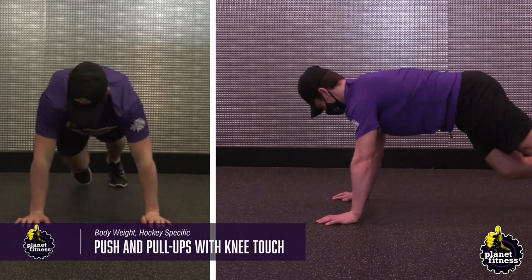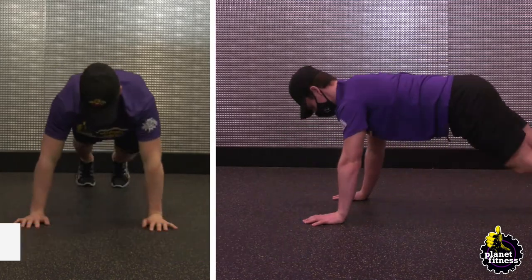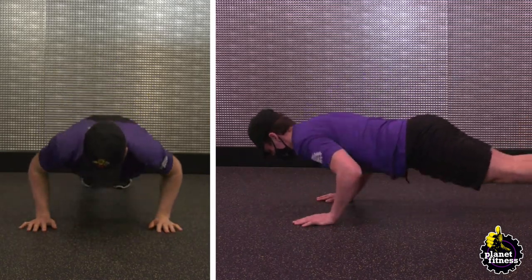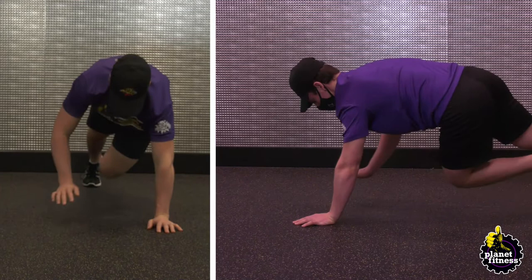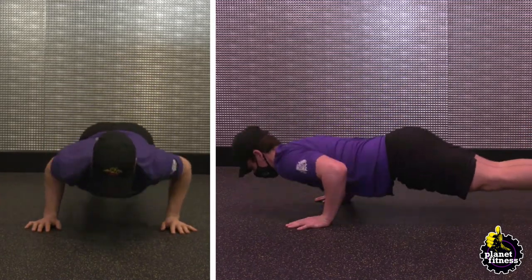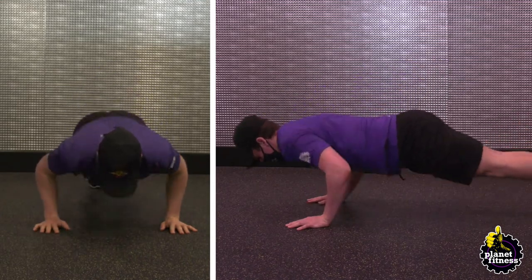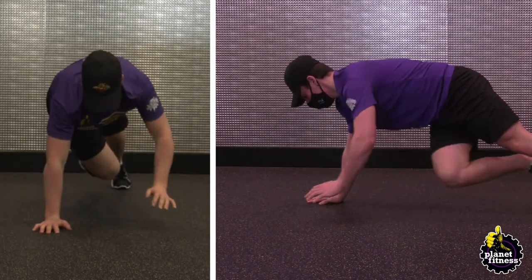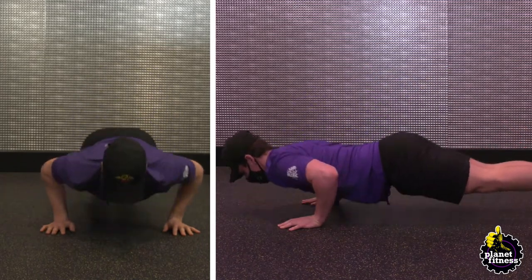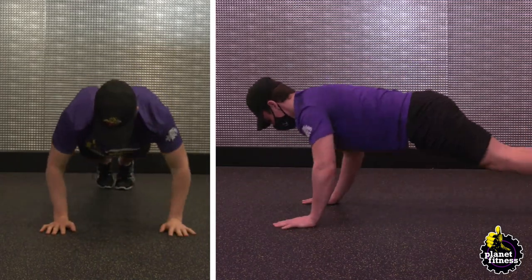On the floor with your legs extended back, place your hands below the shoulders, slightly wider than shoulder-width apart. Start bending your elbows and lower your chest until it is just above the floor. Upon rising in a push-up, reach down with your left hand while simultaneously bringing your right knee up and forward. Repeat the lowering position and then touch with your other hand and opposite knee.